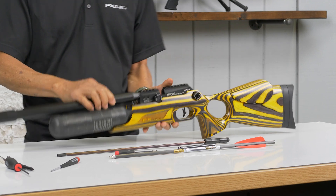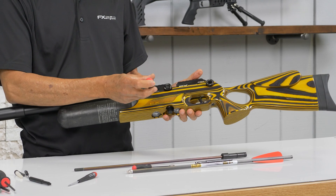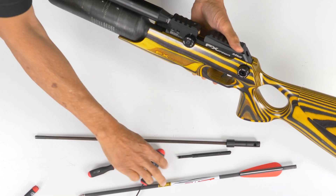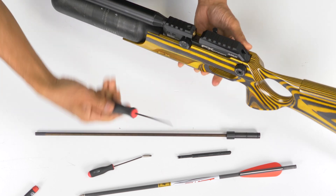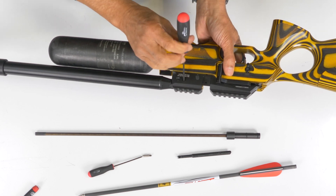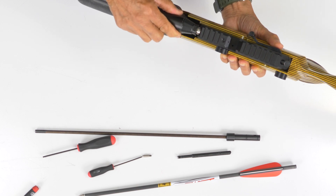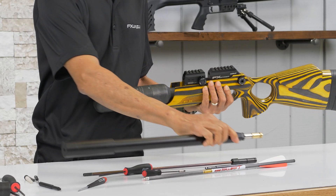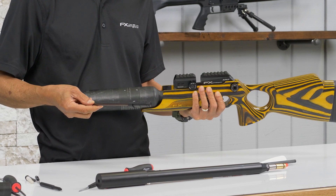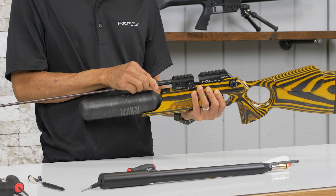Now we're going to remove the barrel. Pull the barrel out. For the arrow barrel, make sure your transport is facing down, and there is a slot for your alignment pin.